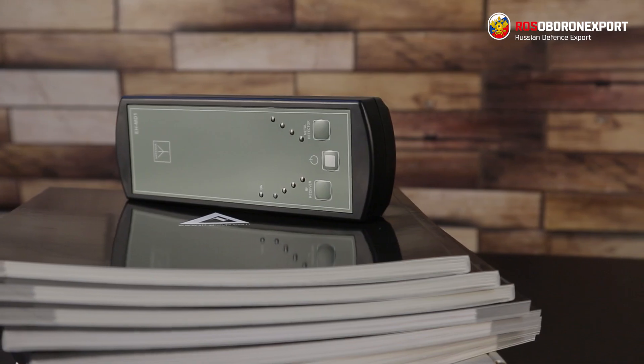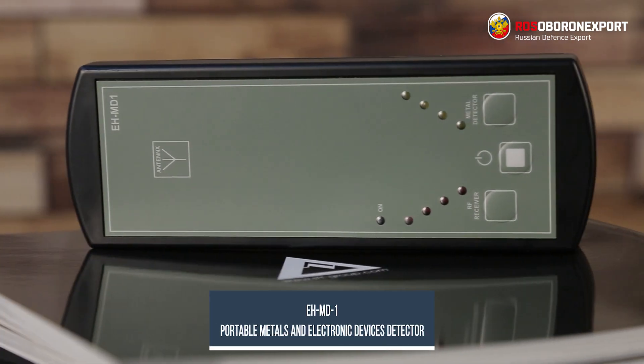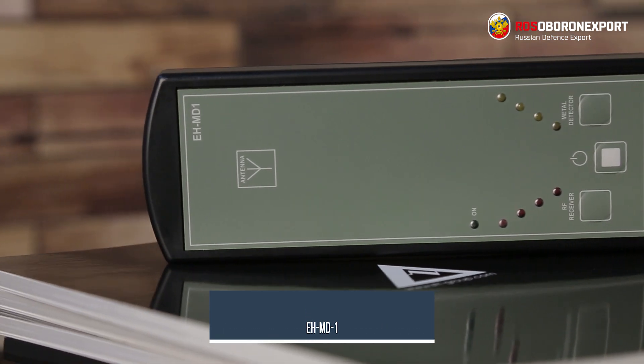Portable metal detector and electronic device detector EHM-D1, a brand new product, will help prevent such situations and protect data.